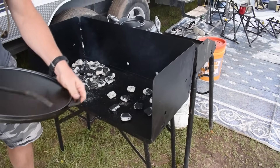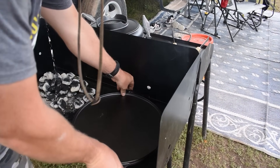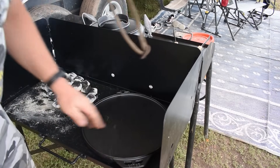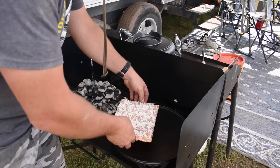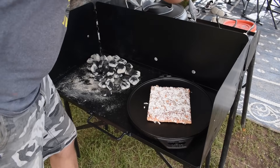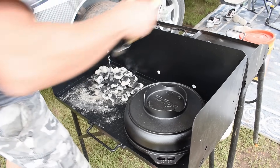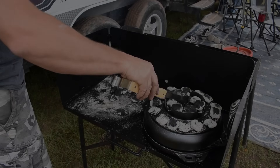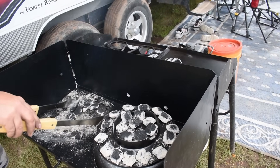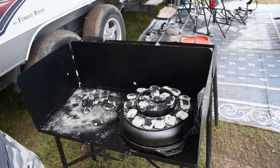I am by no means an expert at Dutch oven cooking — there are probably some professionals out there wondering what I'm doing. Let's get a pizza. Fresh out of the bag — wow, it's square! Let's go ahead and set that on there. Grab our lid and pull that on. We're going to go ahead and put 22 coals on top. That seems like an awful lot of coals for a pizza, but we'll try what it recommends, and if it burns to a crisp, we'll know — it's part of the learning process.